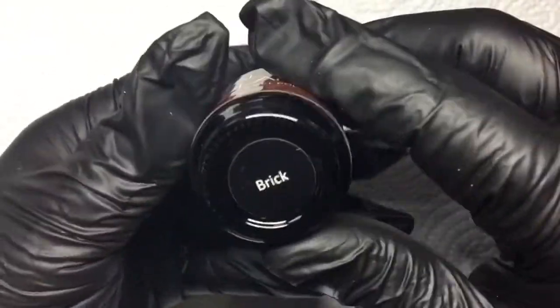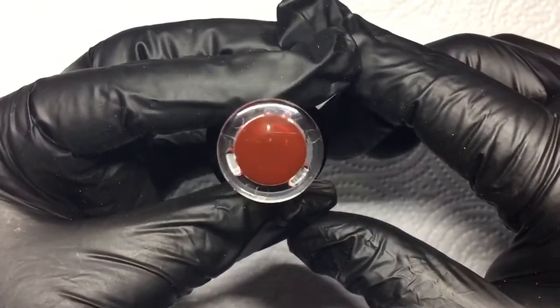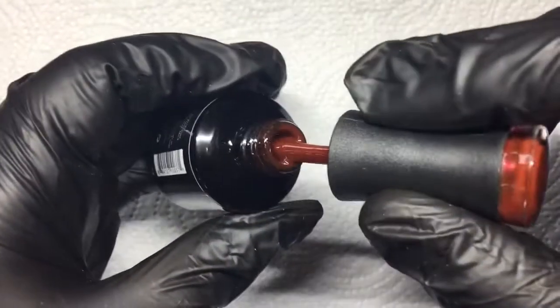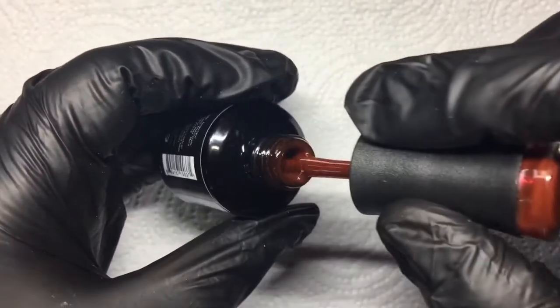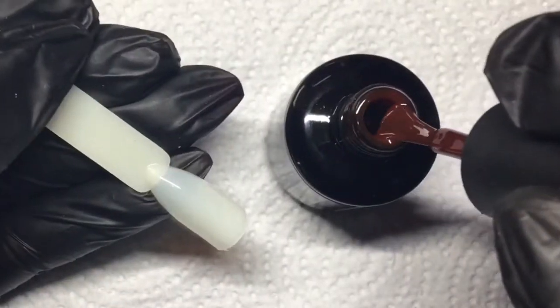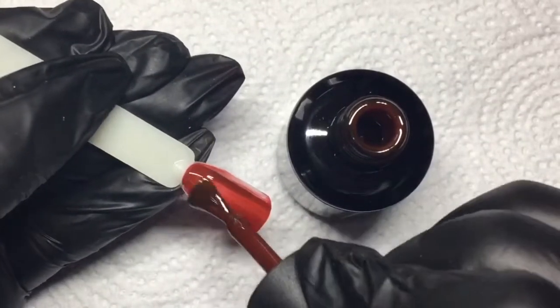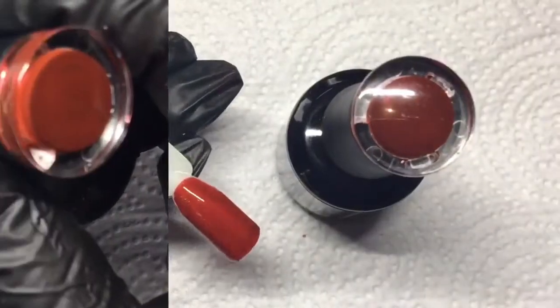The first color I'm going to be swatching is called A Brick, and it is a gorgeous deep red — actually darker than it's showing up on camera. The consistency of Madam Glam soak-off gel polishes is amazing; they even soak off like a dream. I'm applying the first coat to my pop stick and curing in between each coat for 30 seconds in my LED light.